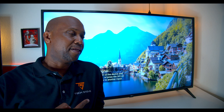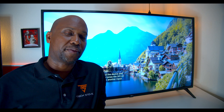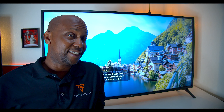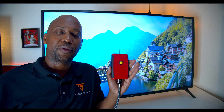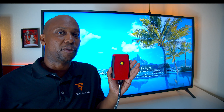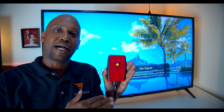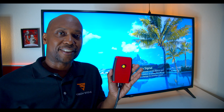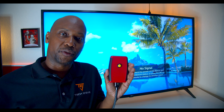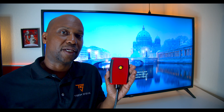Behind me I have the LG UM7300 series — a 2019 model — and here's the video lag tester. We're going to run a test in standard mode and see how many milliseconds it takes to go from the tester to the TV input. Then as a second test, I'm going to put the TV in gaming mode and see if it gets faster. Let's get into it.